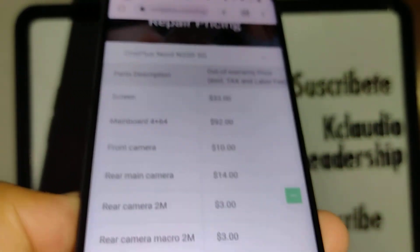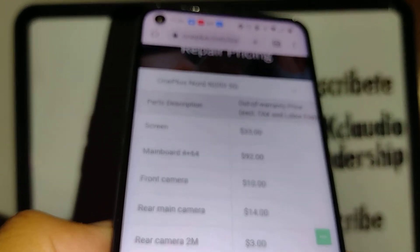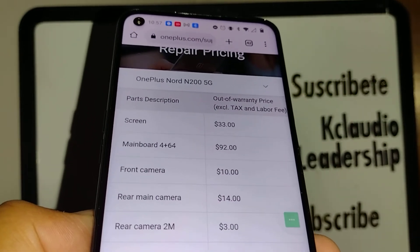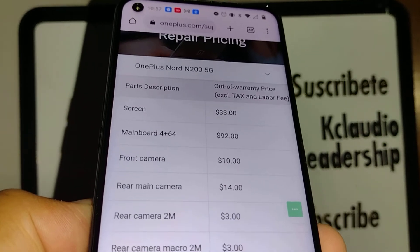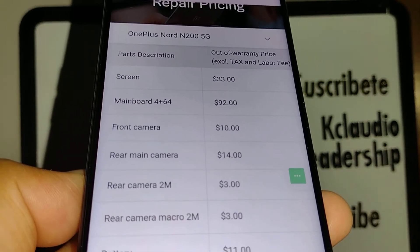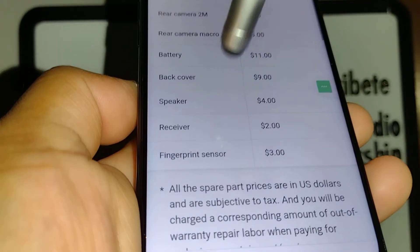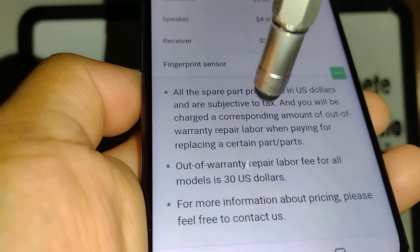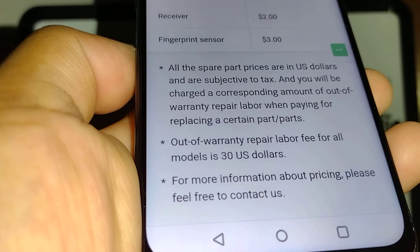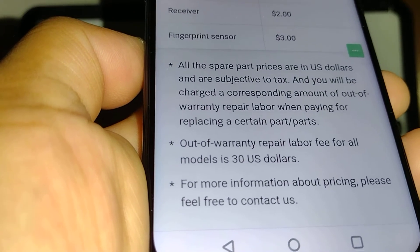You are investing your money in the smart way by getting original replacement parts from the manufacturer. This is not a generic part — this is OEM, straight from the manufacturer. If you don't have insurance, they're going to charge you $30 to replace your item. You have to send it to them, it takes a couple of days, and they send it back to you when it's done.